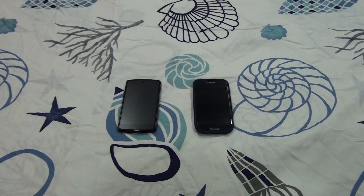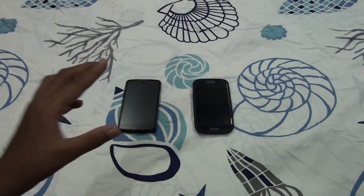USB OTG is used when you need to save anything or need external memory. On the Galaxy S3 you get an external SD card slot, so you don't need USB OTG. But on the Nexus 5 you only get a 16 gigabyte or 32 gigabyte model — I have the 32 gigabyte model and I need external memory.